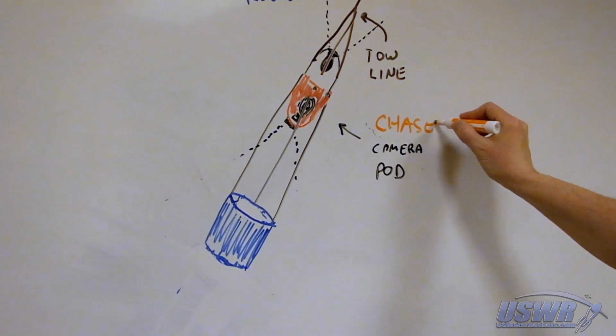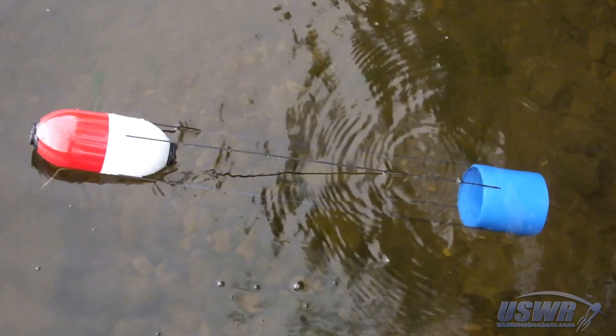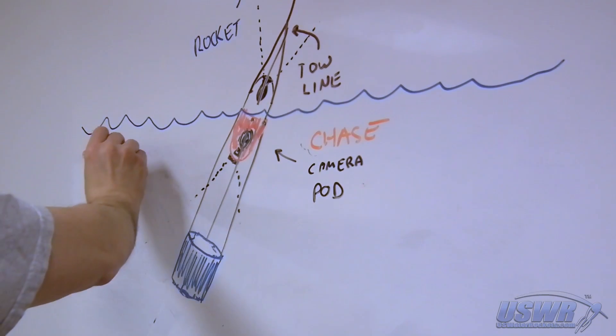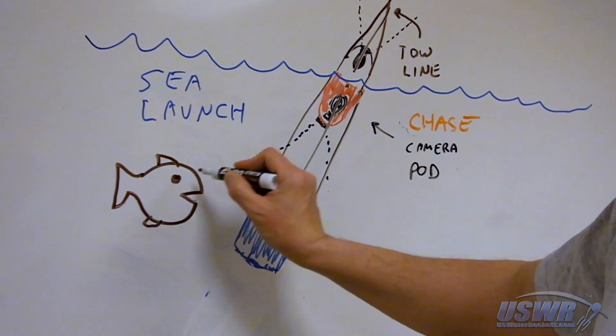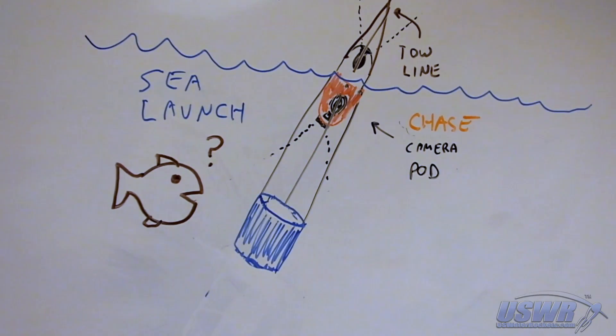With the modifications complete, we renamed the dual camera pod the Chase Camera Pod. While we were testing the chase camera pod for water tightness and flotation, we had one more idea to make it truly unique. Since the chase camera pod is designed to float upon landing, why not go all out and launch it from a floating position in the water as well? We decided to give it a shot and set up for the first test of our sea launch water rocket chase camera.